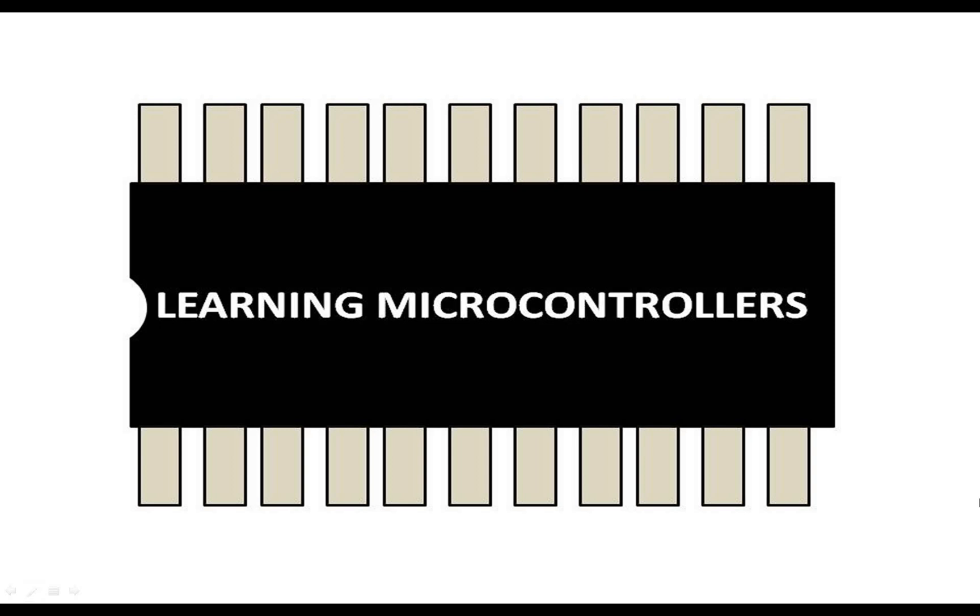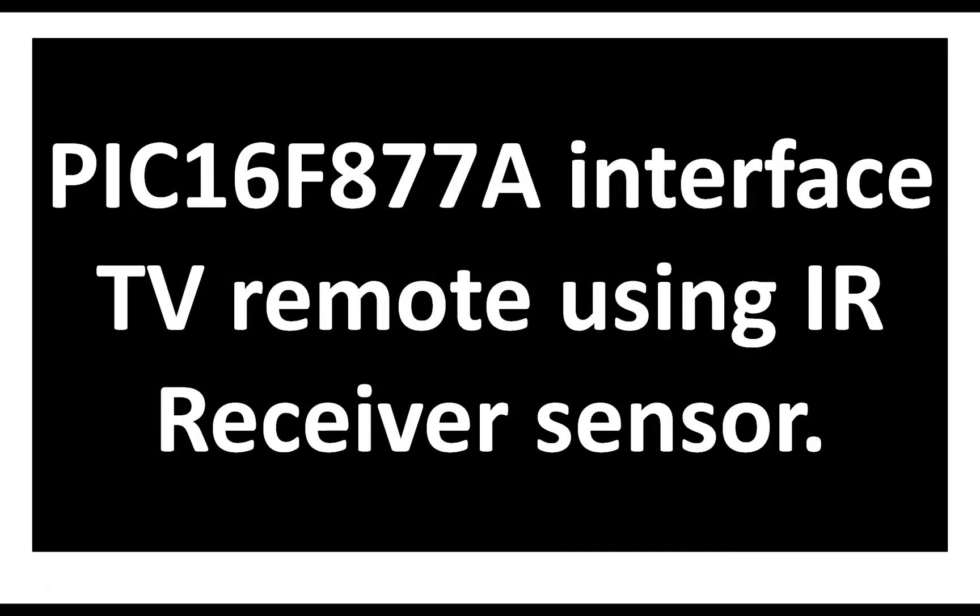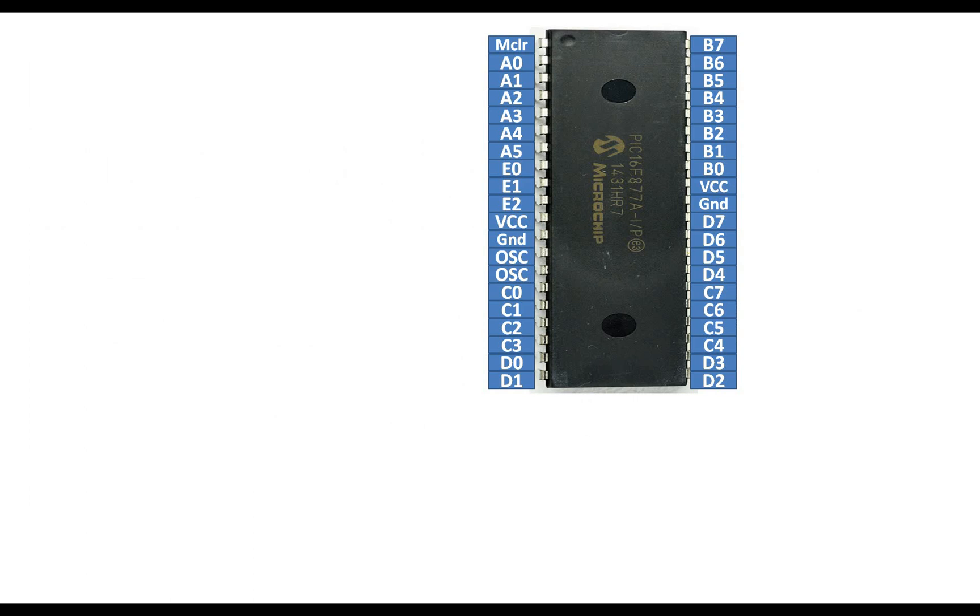Hello guys, welcome to Learning Microcontrollers. In this video I'm going to show you how to interface a PIC16F877A microcontroller with a TV remote sensor using an IR receiver LED. This is our PIC16F877A having 40 pins in a DIP version, and this is the IR receiver LED — a simple, easy sensor easily available everywhere in the market.